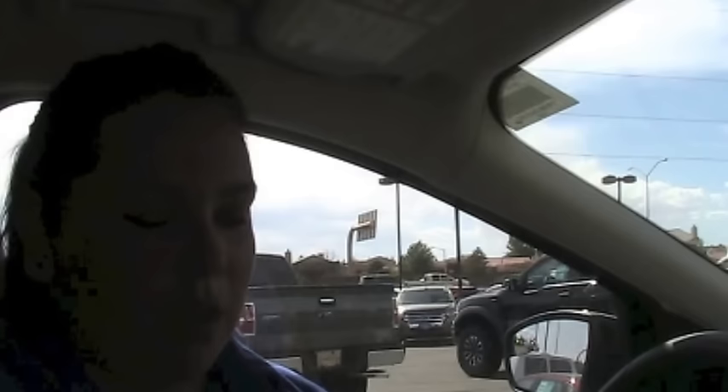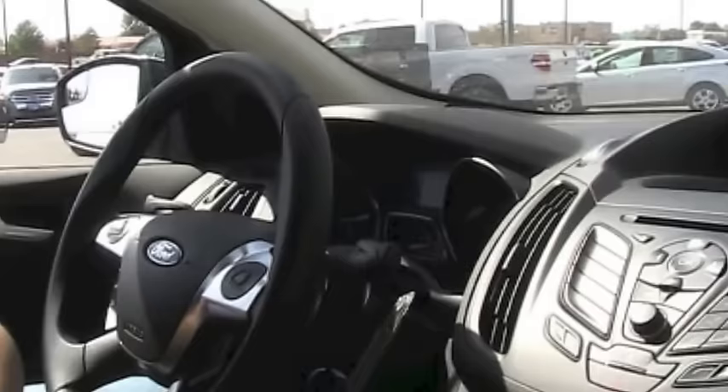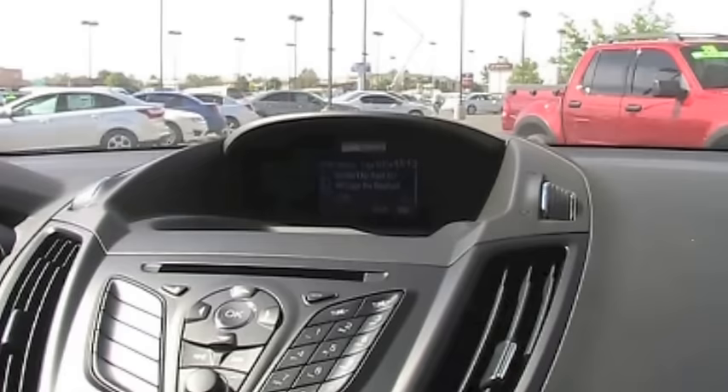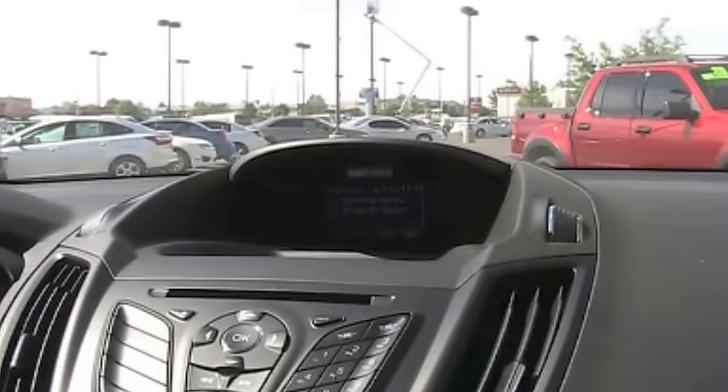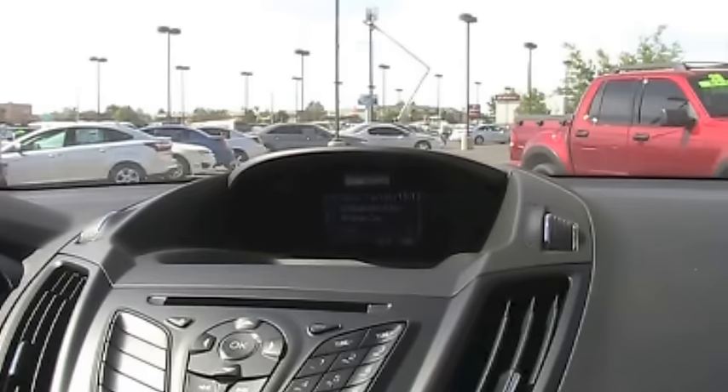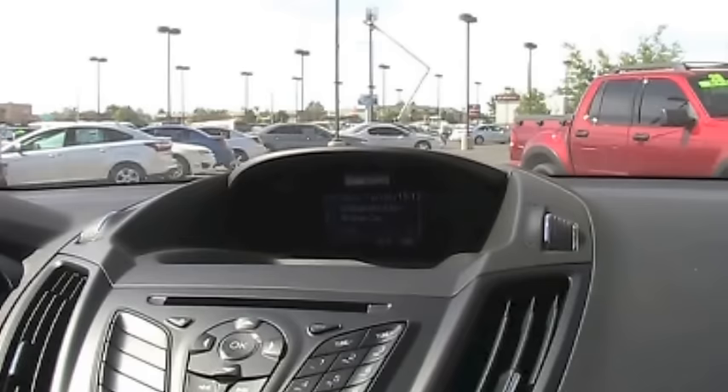I'm going to show you how to search for an artist by voice. Push the voice button and say 'play artist Green Day.' The system responds 'playing artist Green Day' and plays all the music you have by that artist. You can also search by song, playlist, or album to find your music more specifically.